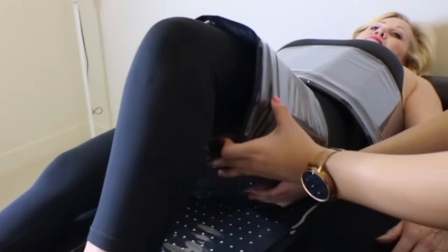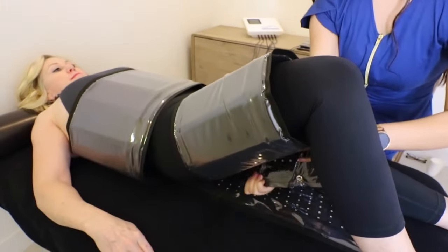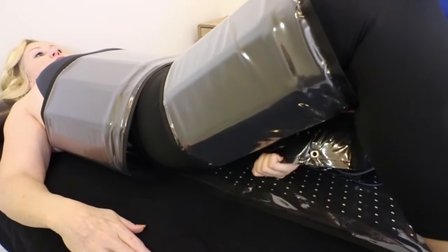Once the large pad is in position, wrap one of the medium pads around one thigh and then use the other medium pad for the other thigh.